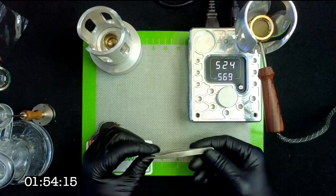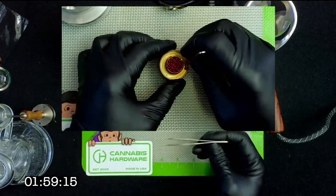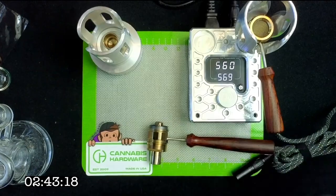We're going to set this to 569 and let it heat up. You might be wondering why I have this little pair of tweezers here — it's because when you're screwing the heads on and off, this is a really good way to deal with all those little rubies when you need to place them inside the head, since they might fall into the chamber.